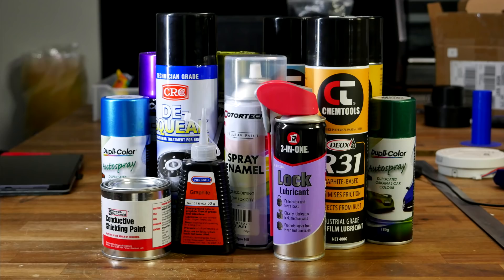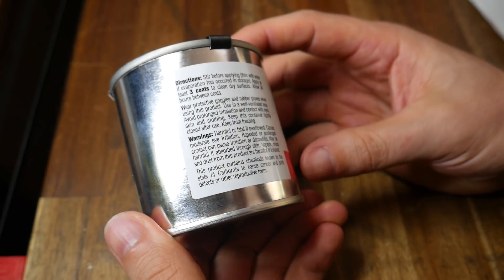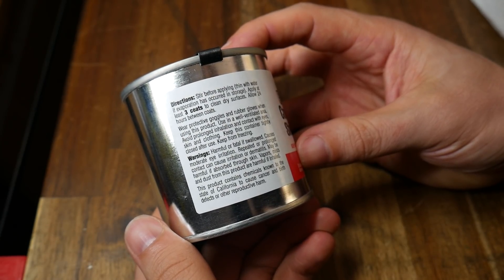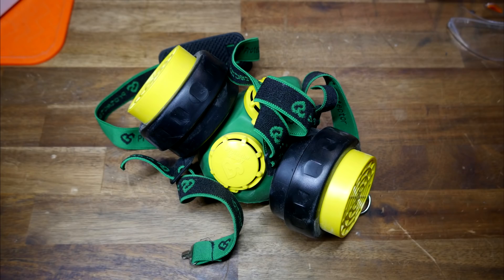The common ingredient in most of these products is graphite, and with that comes some significant safety warnings. You do not want these products on your eyes, skin, or lungs, and if you swallow it, it can be fatal. So please keep these out of reach of children, use gloves and goggles when necessary, and if you don't have access to a well-ventilated area, use respiratory protection.